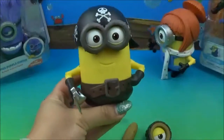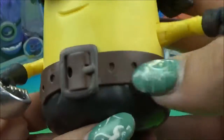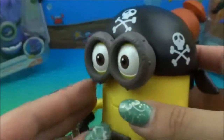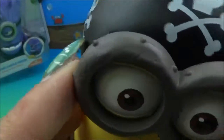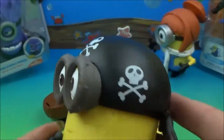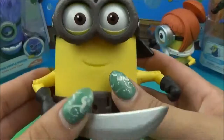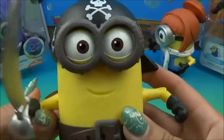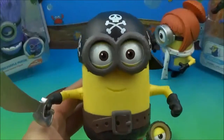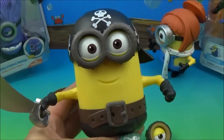Ta-da! It is a pirate minion now — check him out! Awesome little buckle there, nice brown leather, black pants, black booties, his sword, and he's got a roughly done metal set of goggles — so at least he's getting with the times. And some skull and crossbones on his little black bandana. Awesome! These are great little Build-A-Minions. There you go — there's our Minions movie exclusive Build-A-Minion Crow Minion Pirate.